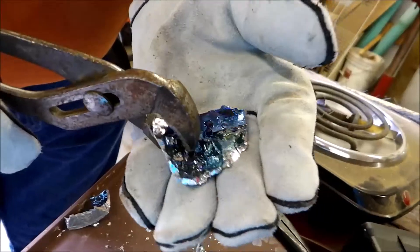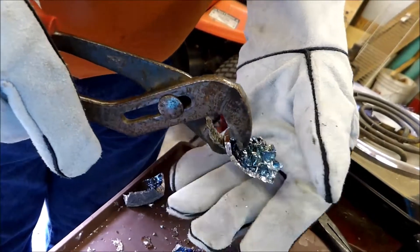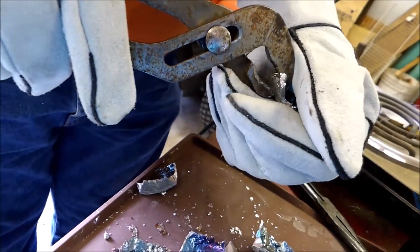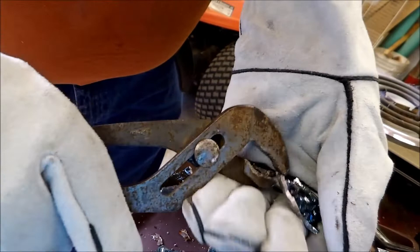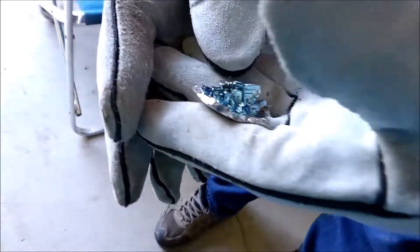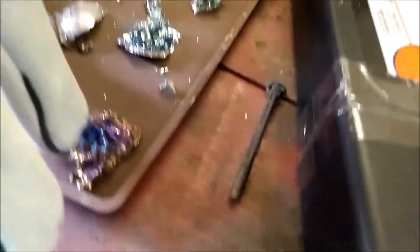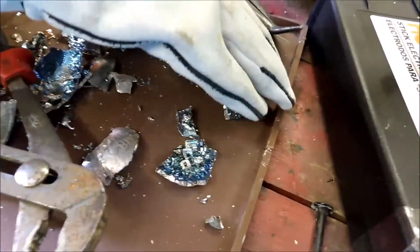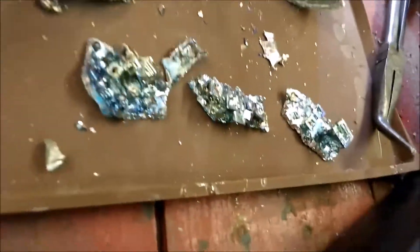Your color depends on the oxidation and the temperature when it oxidizes. As you notice, some are dark and some are lighter — that's because of the temperature. If you could have blown air in the chamber once we dumped it or something, it might even have made a difference.